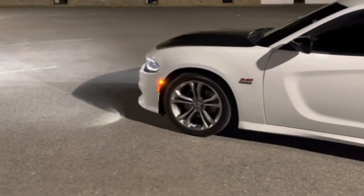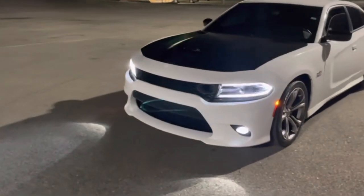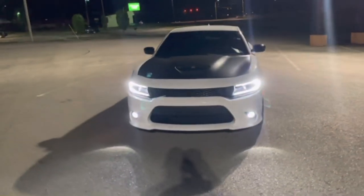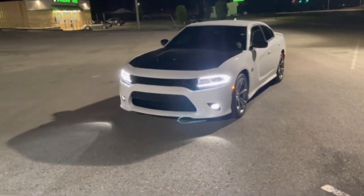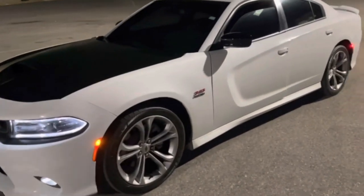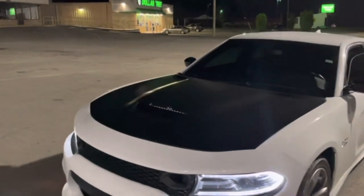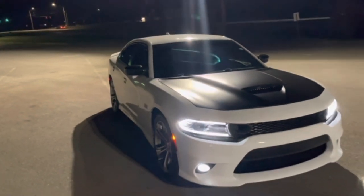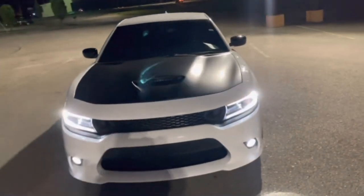It probably took us about a good — we started around 5:30, got done around 8:30, so about a good two to two and a half hours depending on how the process speeds up. That's gonna be the end of the video — that's how you install your scat pack grill into a 2019 Dodge Charger RT Hemi. More mods and installation videos coming soon. I'm waiting on my scat pack wheels, and my YouTube banner is coming soon too. Like and subscribe, and I appreciate the support.